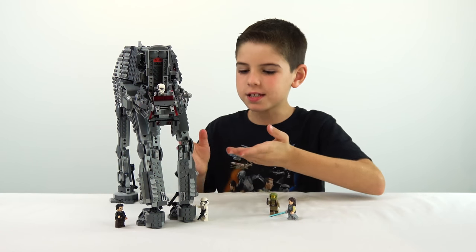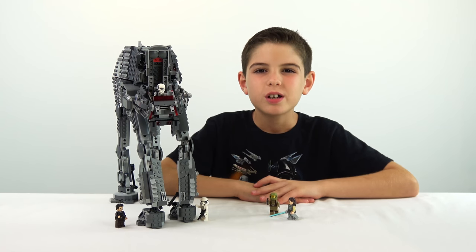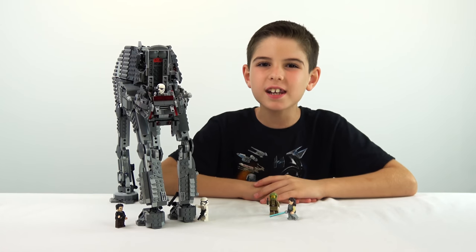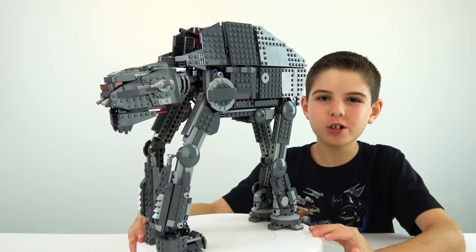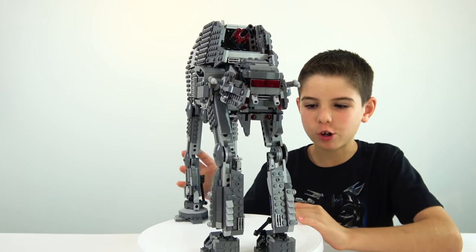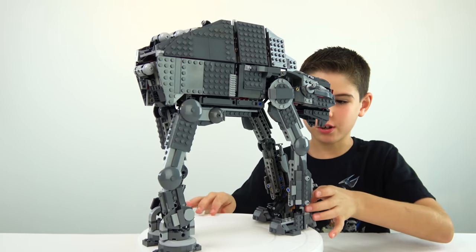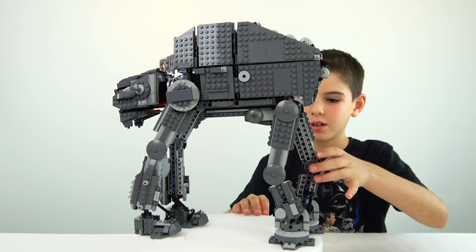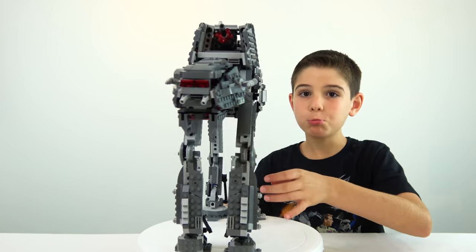Here's the completed set — the First Order Heavy Assault Walker. First I'm going to show you a close-up look at the features of the set, and then I'll go over the five minifigures. Here it is spinning around so you can see the whole walker. Pretty cool, right?